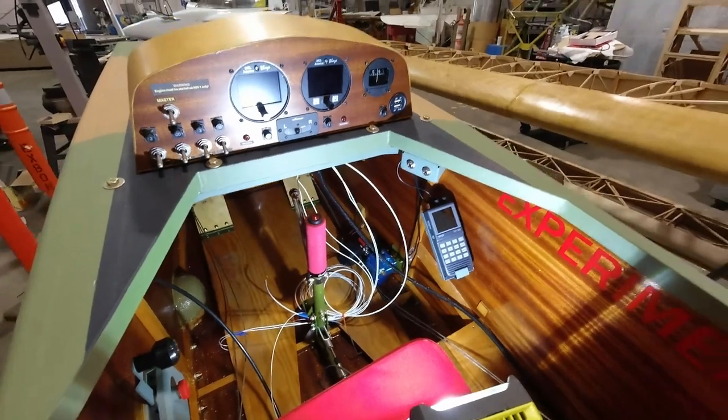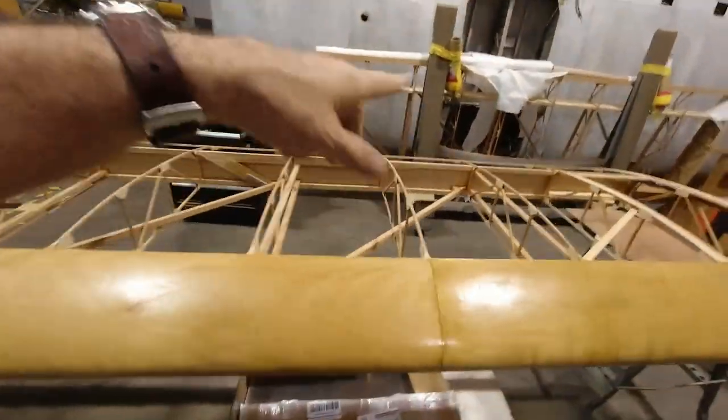I'm going to hop from this at the moment and go over and start urethaning the inside of the wing here. That's kind of boring so I won't show you that, but I'll hop back on after a little while and see if we're going to jump to something else on my list.